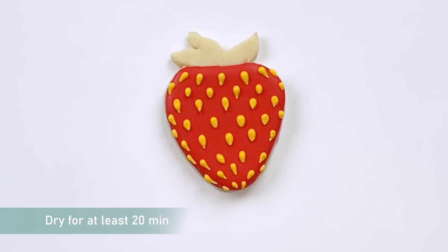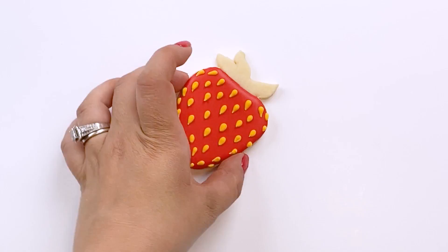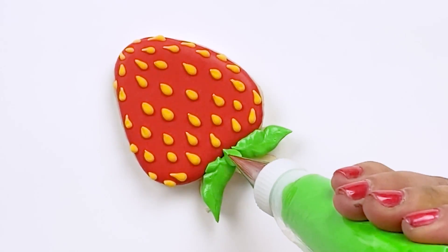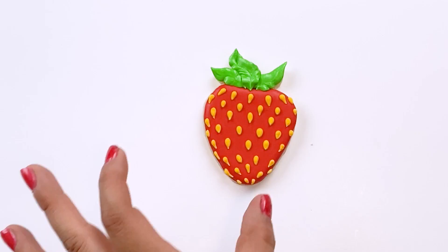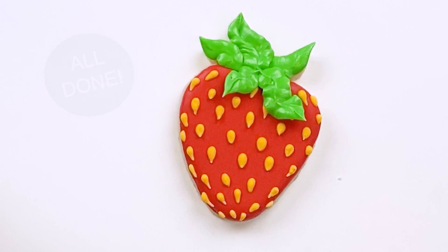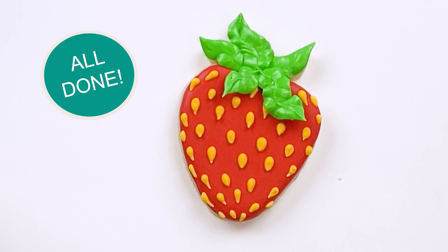We'll let the seeds set for about 20 minutes to an hour before we finish up our leaves. With stiff piping consistency icing and a 352 Wilton tip, we'll add on our leaves. This beautiful berry is all done.